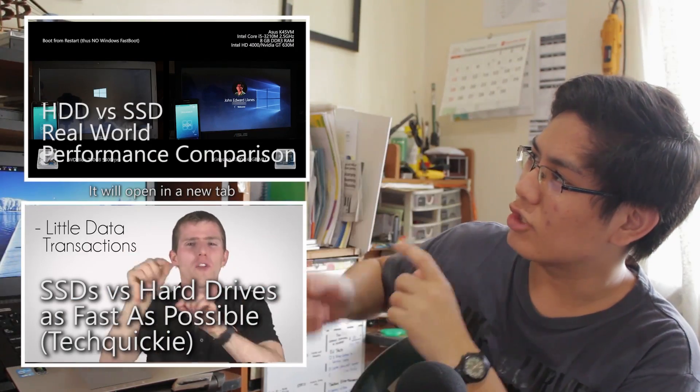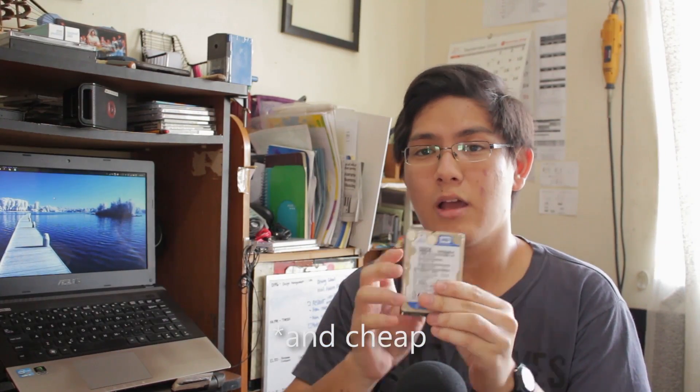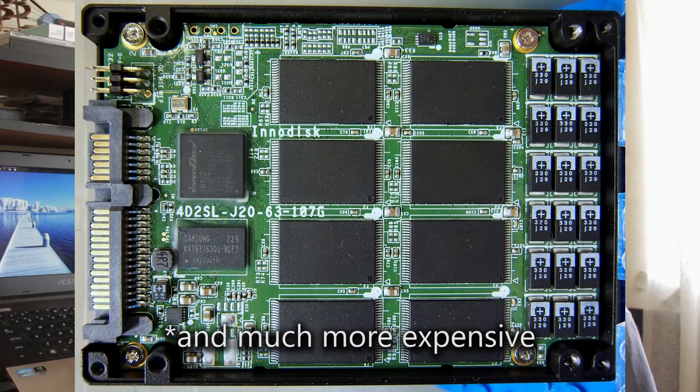By now you should already be aware about the performance benefits of having an SSD in your system. So in most laptops, and possibly even in yours, you would have a hard drive like this. Most laptops come with 1TB — these things store a lot, but they're slow compared to an SSD. SSDs are essentially like USB thumb drives, except much, much faster and much more reliable.